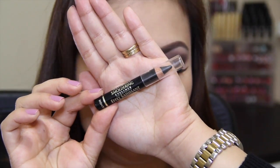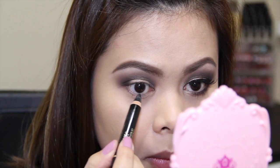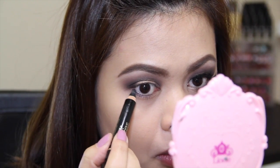Taking a black eyeliner, I'm going to line my waterline and also my lower lash line, and then I'm just going to smudge that out using a small smudger brush.